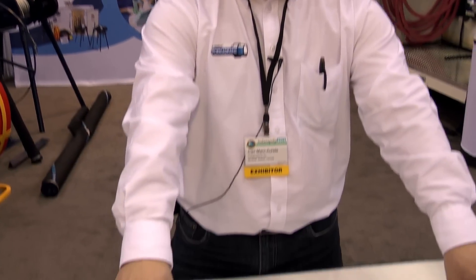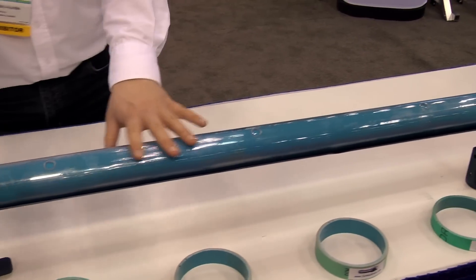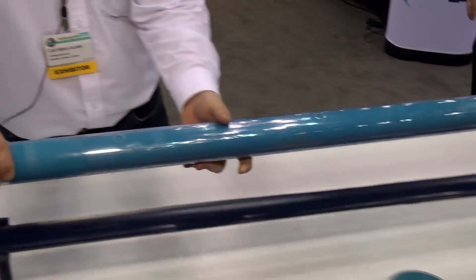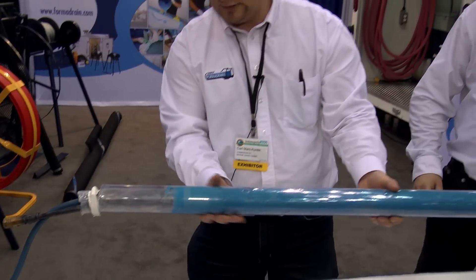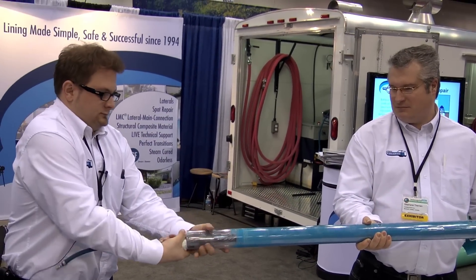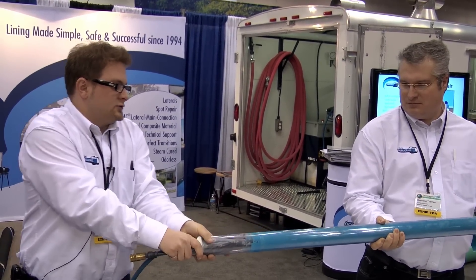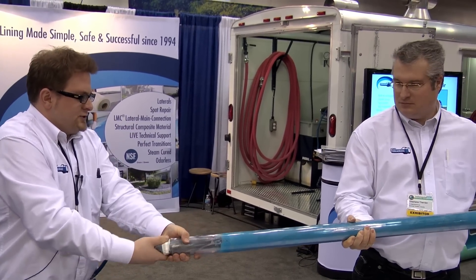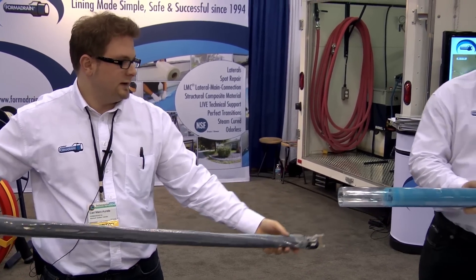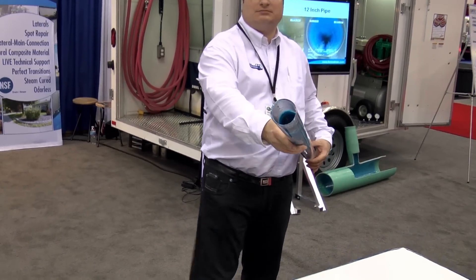That pipe has been cured for 40 minutes with steam — that was the demo. Now that the cure is done and it's cooled out, we're going to take the bladder out and look inside. I twisted to break the seal; usually we pull with a winch so it comes out. The seal is broken and you have a brand new pipe right there.